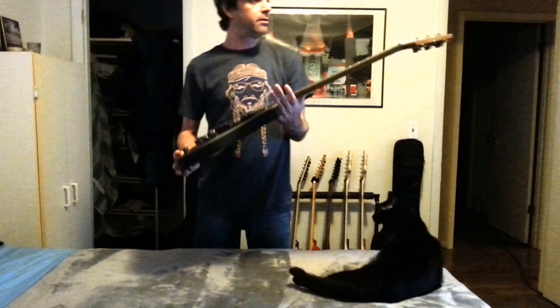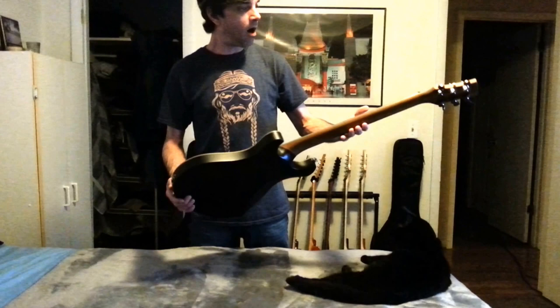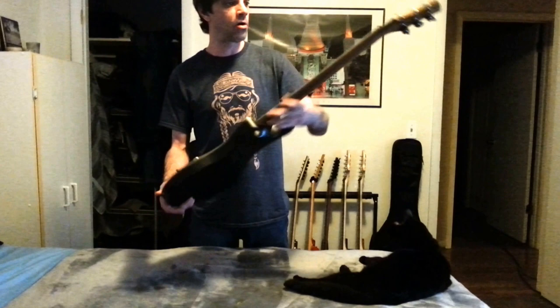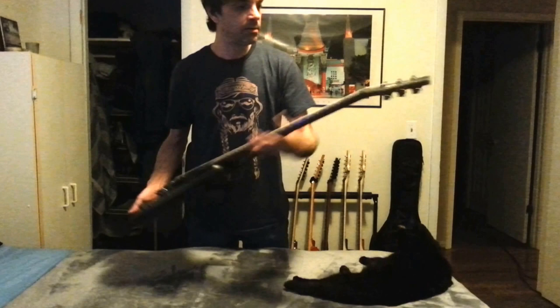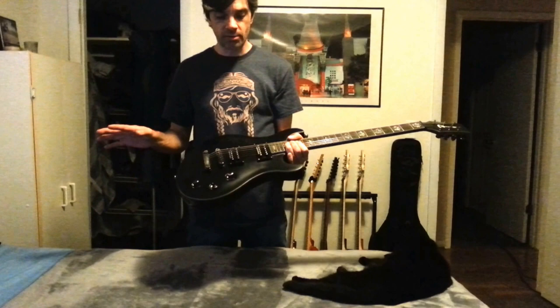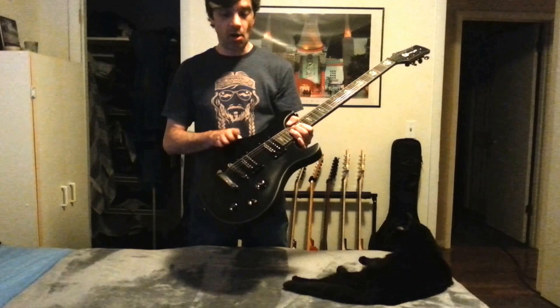Next thing we've got here is a Charvel. This is a DC-1 Desolation Series. It is a neck through body guitar. Another mahogany body, and this has a mahogany neck also with a rosewood fingerboard. The abalone inlays. This also has locking tuners. This came stock originally with EMG 81 and 85, and I yanked those out and had them replaced with the Seymour Duncan Jimmy Page set — the whole lot of humbuckers — and they sound fantastic.